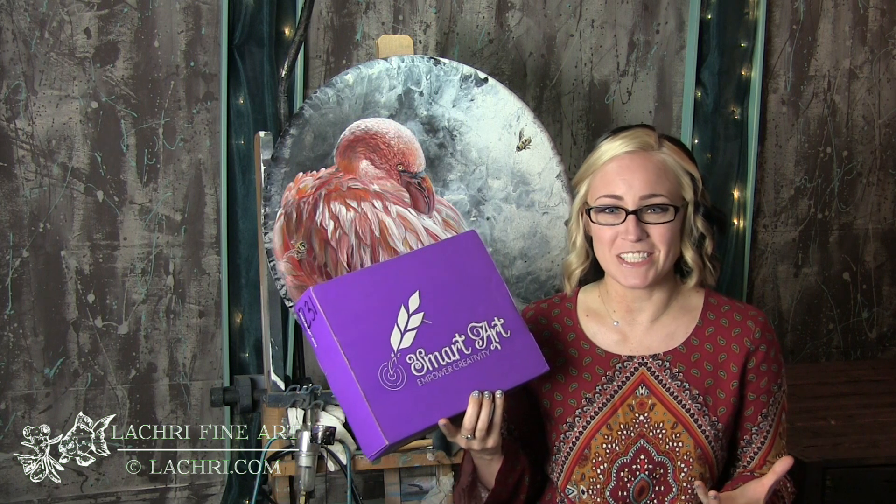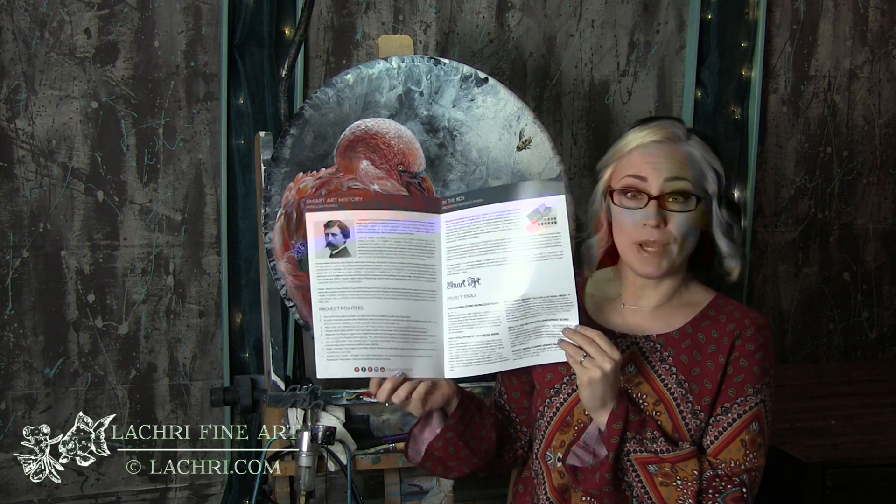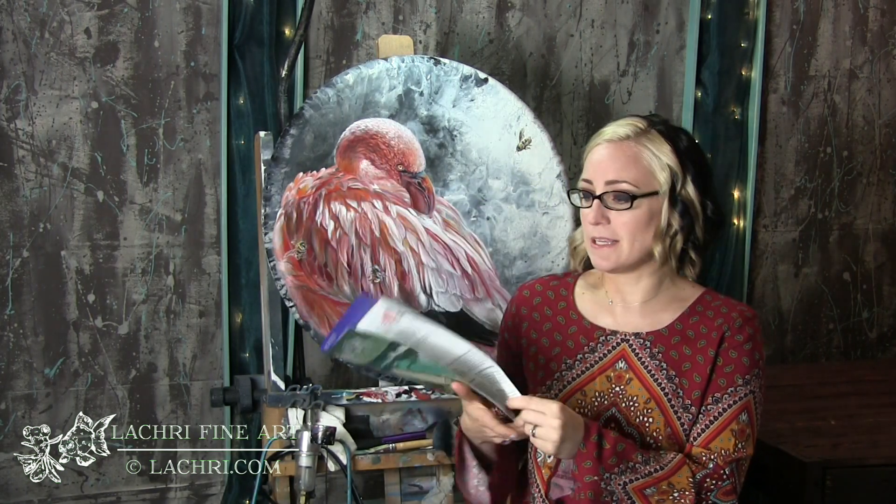If you are unfamiliar with what the Smart Art Box is, it is a monthly subscription box where every month you get a box full of full-size supplies sent to your house. You're not getting teeny tiny samples, which is cool because you can create lots of projects most of the time depending on what that month's project is. One of my favorite parts about these boxes is that it comes with a really nice brochure that goes over everything from the history of that medium. You get project pointers, information on all of the supplies in the box, and then in the back you get a step-by-step tutorial on how to complete your own project. So if it's a medium you've never worked in or you're not familiar with, you're not going to feel totally lost — they are going to walk you through this.